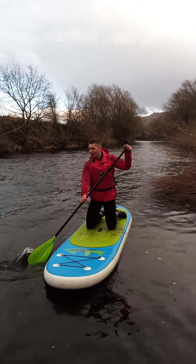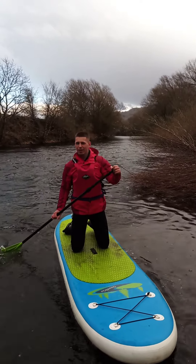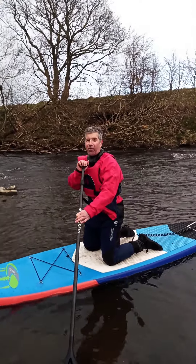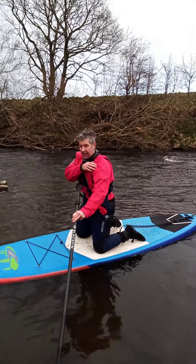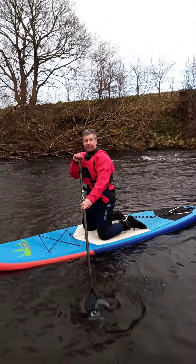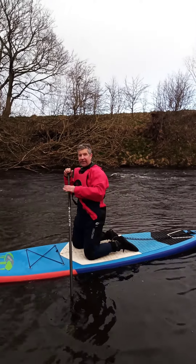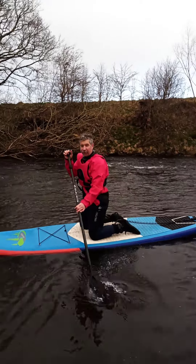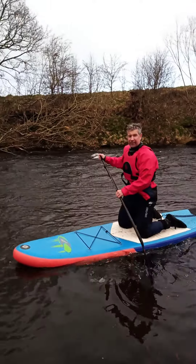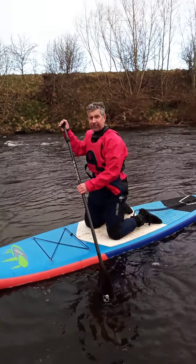Harry, which one was he better on? On this one? Okay, okay. In which one were you more controlling? Yeah. Why do you think that was? Did you feel more pressure of water on the board though? Yeah. And were you on the upstream or downstream side?